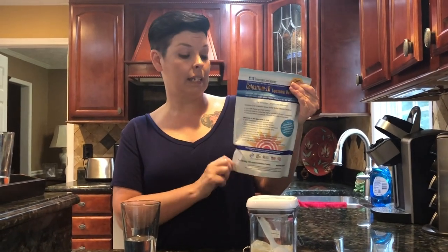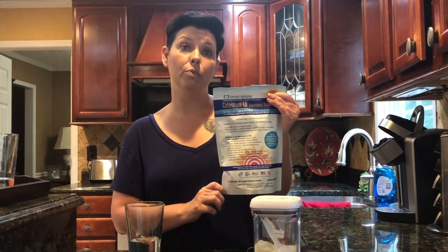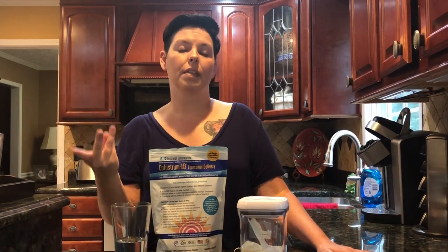This is a bovine colostrum LD by Sovereign Laboratories. This company is number one in making bovine colostrum. They have the liposomal delivery, which breaks the blood-brain barrier. They're FDA regulated, and the way they run their company is superior to any other because they use New Zealand as a manufacturing area for their cattle.